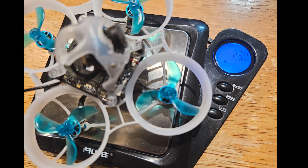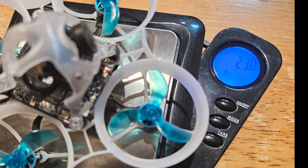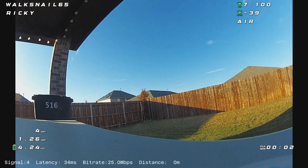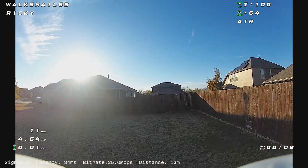It got my weight to 23 grams exactly. I think if I used all of the peak screws for the motors I could get underneath 23 grams, but I don't see any reason to. I think it flies fantastic.